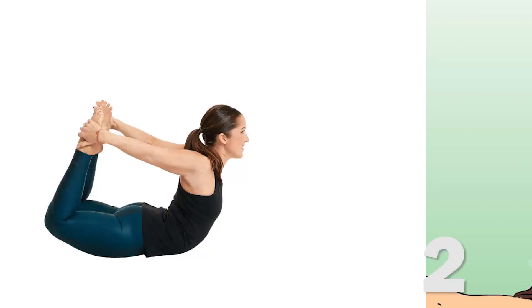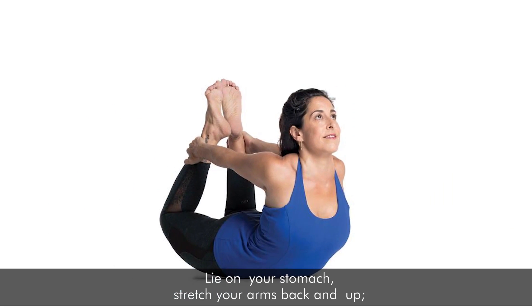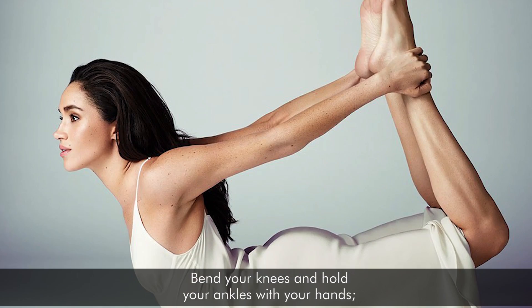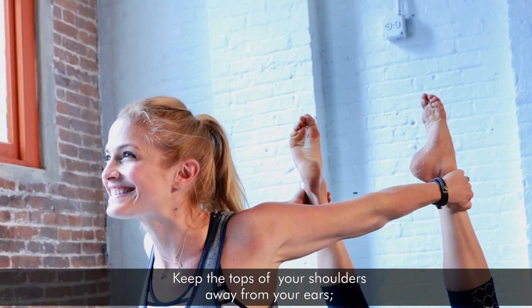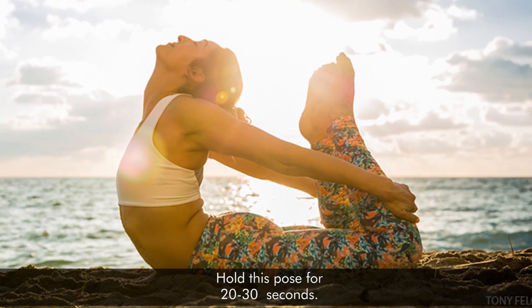2. The Bow. This pose targets your abs, your back, and your hips. Lie on your stomach and stretch your arms and back up. Bend your knees and hold your ankles with your hands. Keep the tops of your shoulders away from your ears. Hold this pose for 20 to 30 seconds.